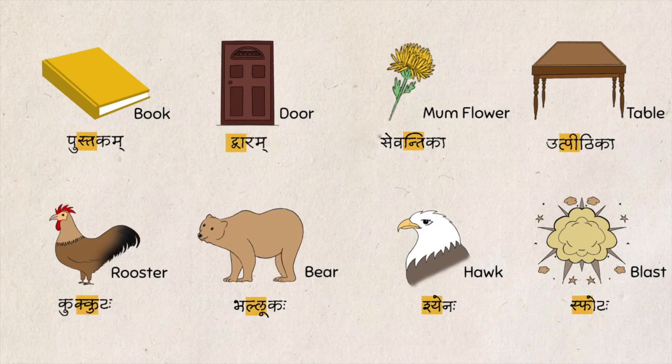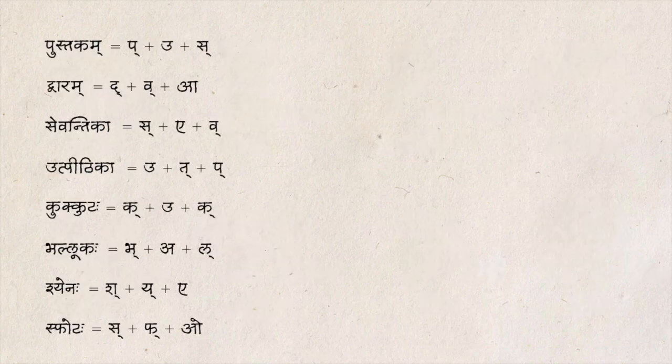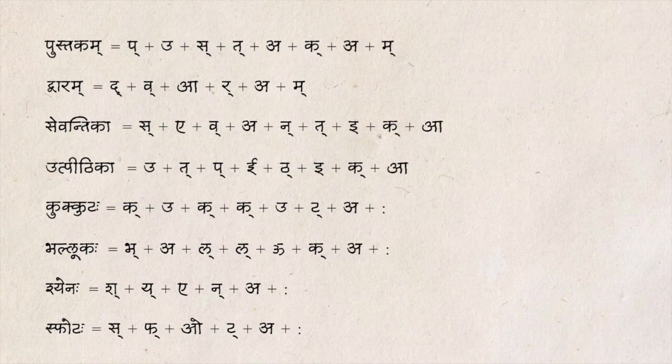Pause the video and note the Varana Vichhedha. If you carefully notice the highlighted part, you will understand how there are two consonants joined to each other. Like this, you can join two or three consonants and then add a vowel if required.